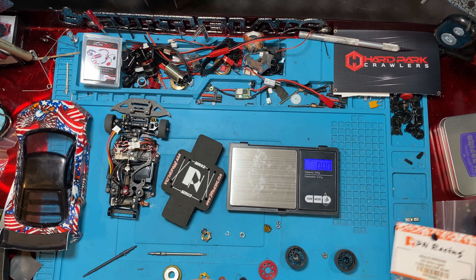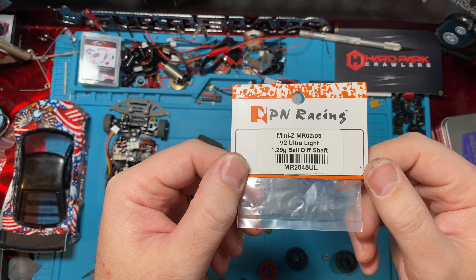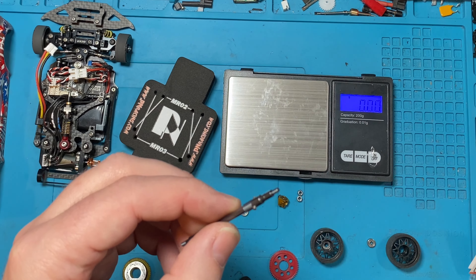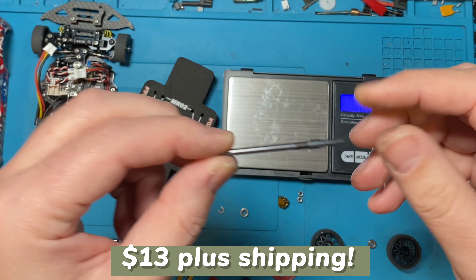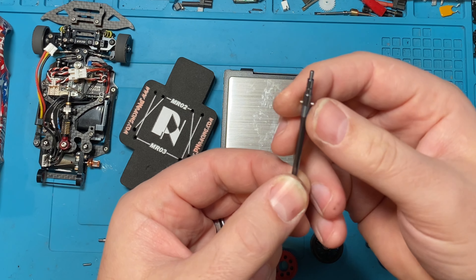I just wanted to show you guys this PN Racing Ultra Light 1.29 gram ball diff shaft — it's this guy here. I picked mine up on Next Racing USA, but you can get it many other places that sell PN Racing parts. It was $15 or $16 after shipping. I think they're like $14.99.